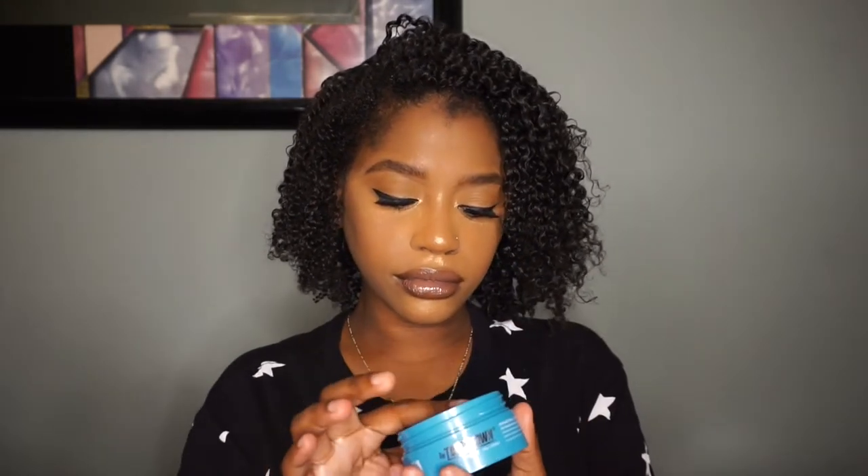Messed up my makeup but whatever. So yeah, I just took a bit and began applying it to my edges.